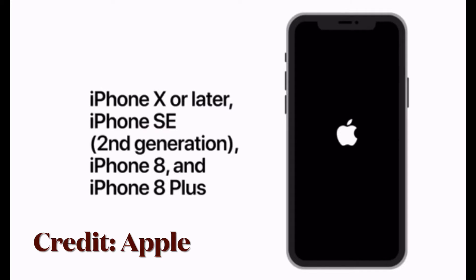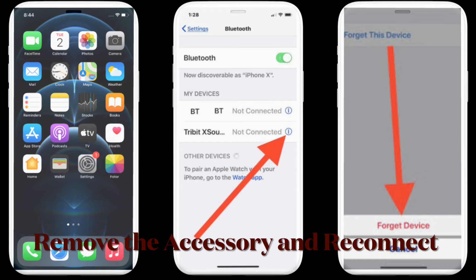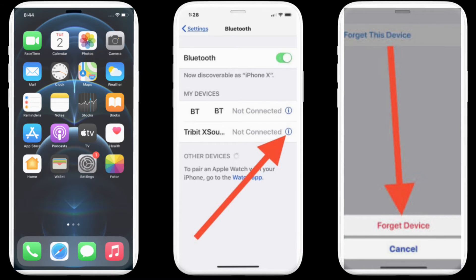Another solution is to remove the connected accessory and reconnect your device to it, as it mostly works in re-establishing the connection. To get it done, head over to the Settings app on your iPhone and tap on Bluetooth. Next, tap on the little 'i' button to the right of the accessory's name, then tap on 'Forget This Device' and reconnect to it.